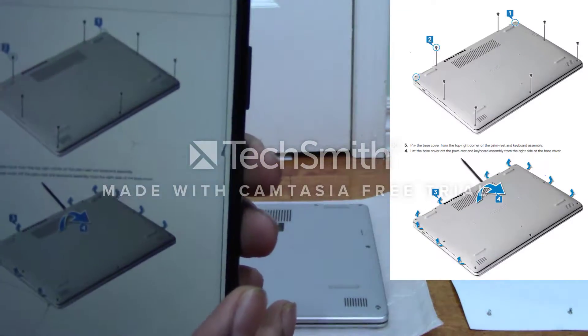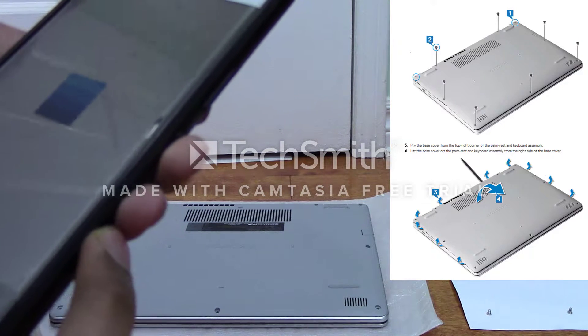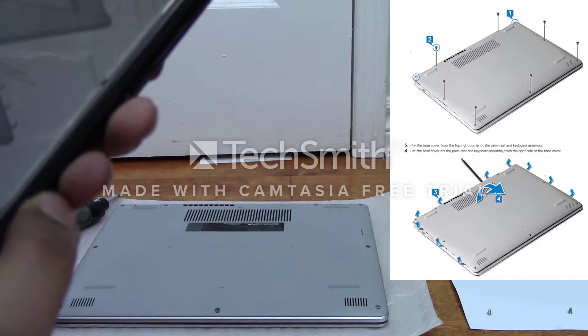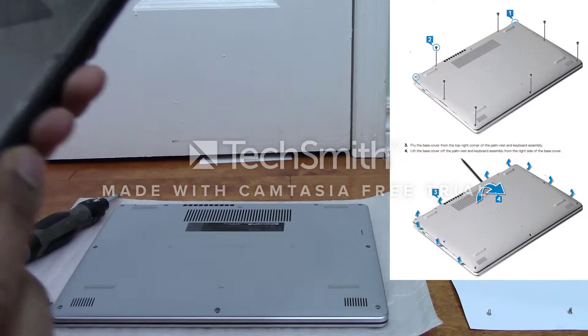According to the manual, it says to start prying the base cover from the top right corner of the palm rest and keyboard assembly.